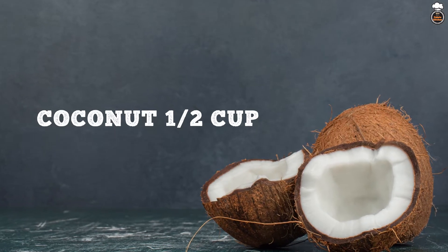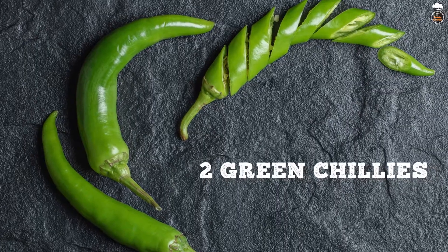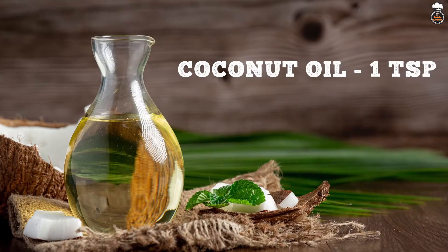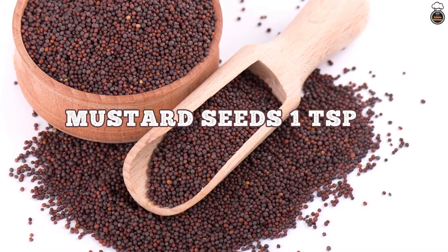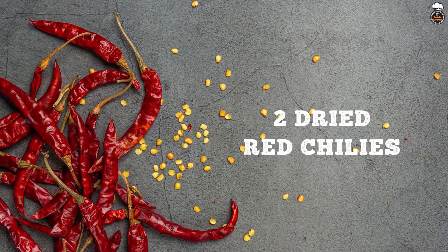For the paste: coconut 1.5 cup, garlic 5 pods, 2 green chillies, 5 to 6 small onions, 1 teaspoon cumin seeds. For seasoning: coconut oil 1 teaspoon, mustard seeds 1 teaspoon, few curry leaves and 2 dried red chillies.